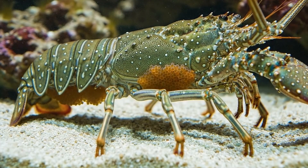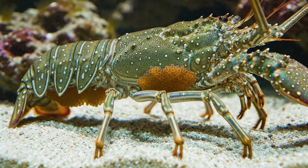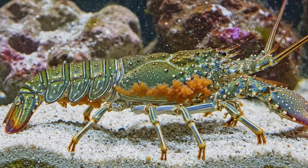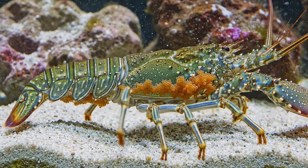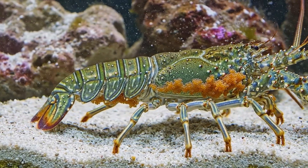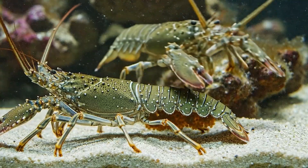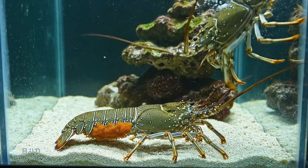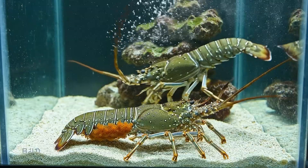This female green lobster I acquired is carrying thousands of tiny eggs under her belly, firmly attached to her swimming legs. Our goal is to monitor the egg incubation process, the hatching of larvae, and raising them into healthy juvenile lobsters. But in this confined artificial environment, will the eggs hatch successfully? Or will we face disasters from diseases and unstable conditions?